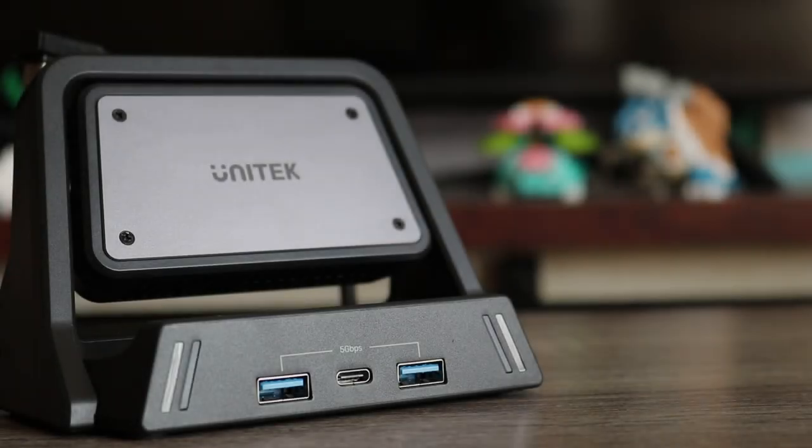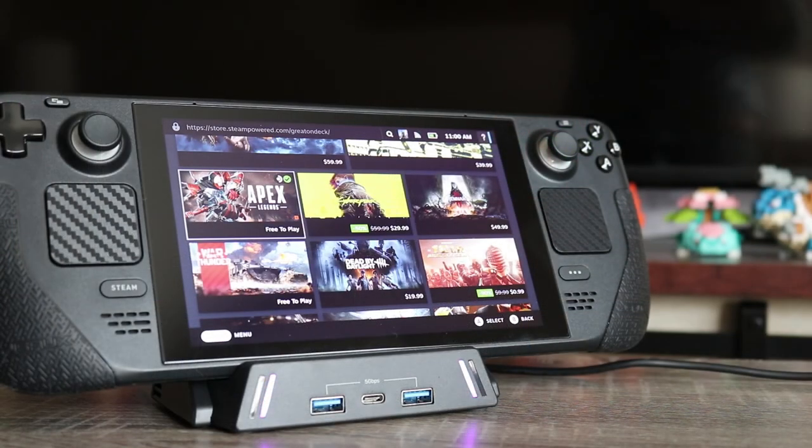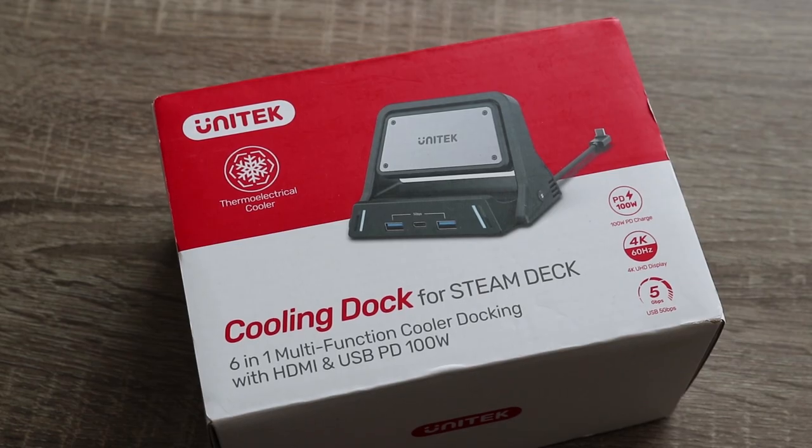Today I'm taking a look at this dock made for the Steam Deck or the ROG Ally, made by Unitech. This thing has all of the bells and whistles you'd expect from a premium dock, with the added bonus of a thermoelectrical cooler. It alleges to cool down by up to 20 degrees, allowing your Steam Deck or Ally to run more efficiently. That sounds good on paper and looks cool on the box — but will it do what it says? Let's find out.